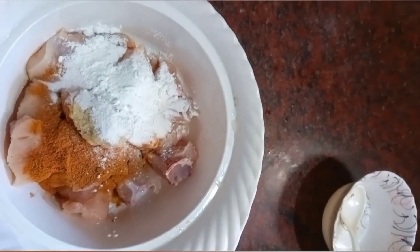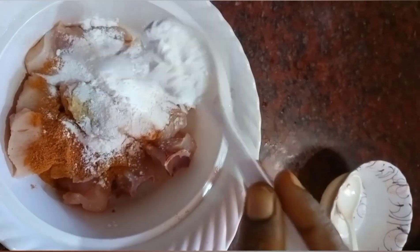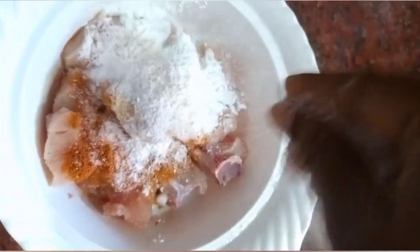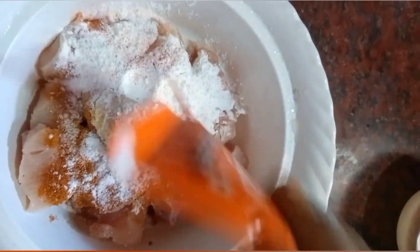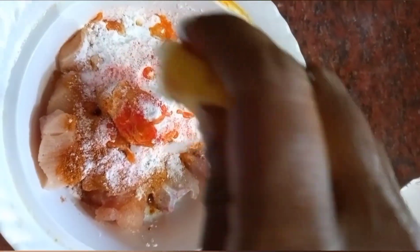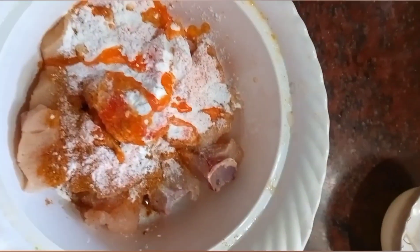Add the food color. Add the ingredients and you can mix it up. Add the taste on the meat and cook at this.